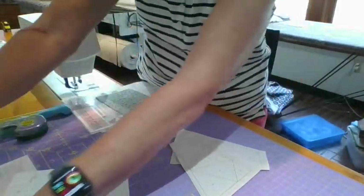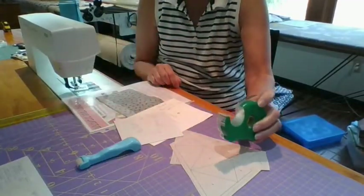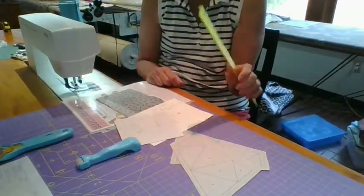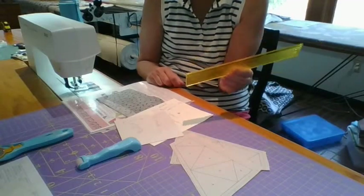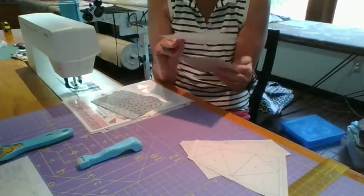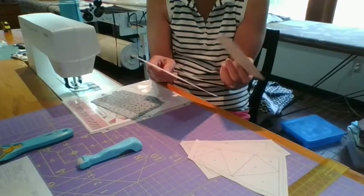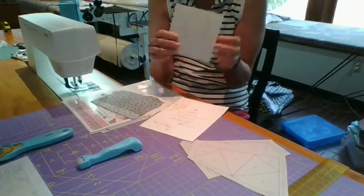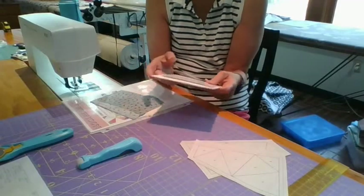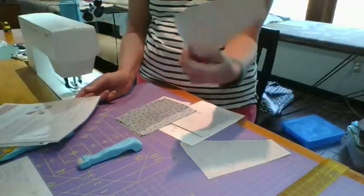On to paper piecing. I have my supplies: my little hand ruler, tape for boo-boos, my rotary cutter, my add-a-quarter ruler — I call it a quarter-inch ruler but it's really an add-a-quarter ruler — my papers, and this is just the back of a Christmas card I use to fold with. I also have a piece of cardboard from a charm square set that I kept because it works. The pieces are all numbered on here.